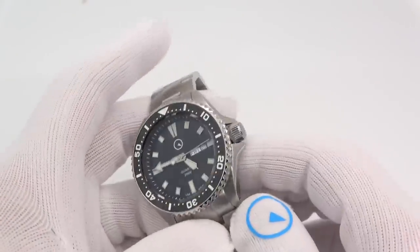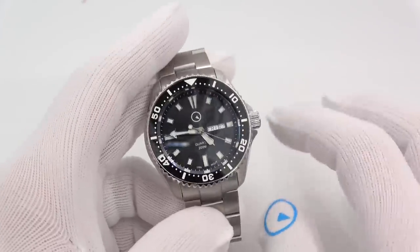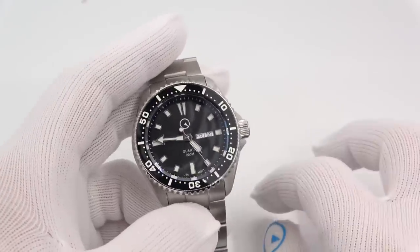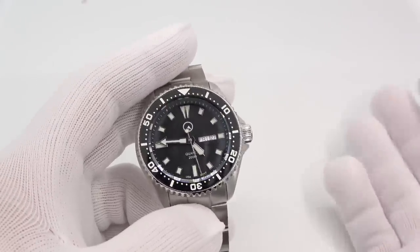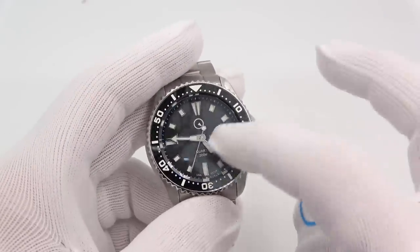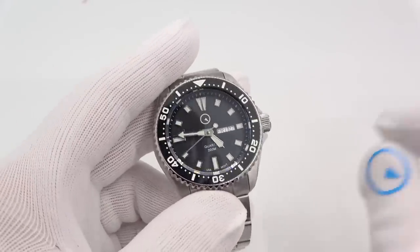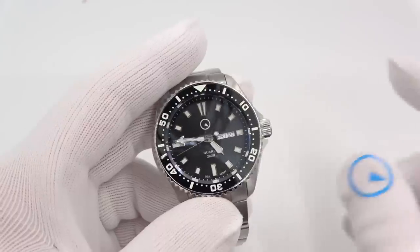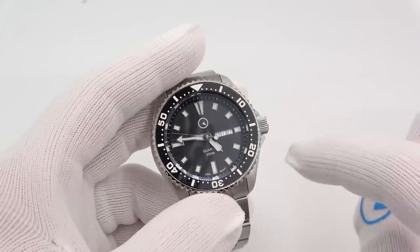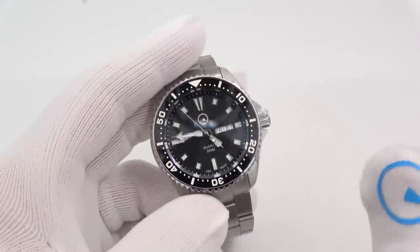A note on water resistance — we say 200 meters. Now, as you guys know, these are not ISO 6425 rated divers, but I will tell you that each and every Islander diver is tested to 200 meters, not a representative sample like my other Islanders or like Orient Ray and Mako and Kamasu. Each and every Islander quartz diver is tested to 200 meters, and that's not 200 meters before they put the movement in — that's what a lot of manufacturers do. They test the case, then open it, then put the movement in. These are tested fully assembled.